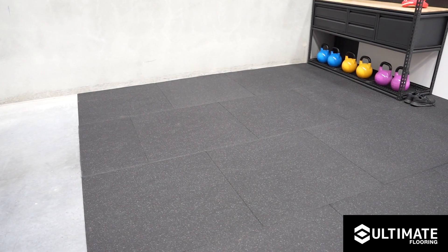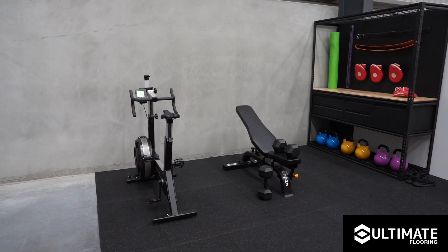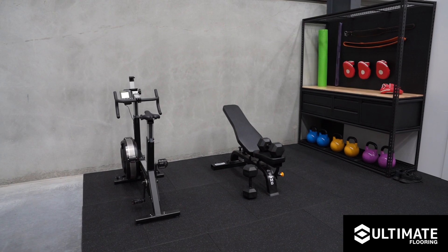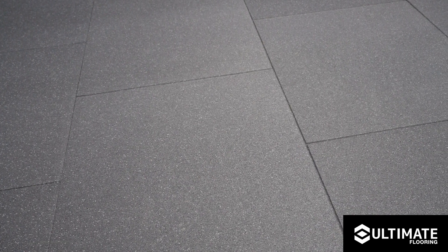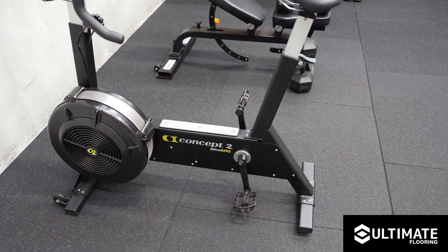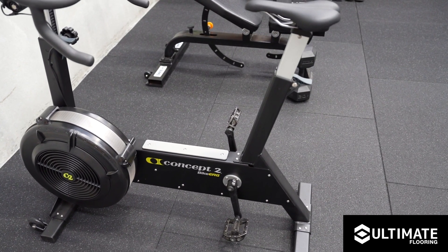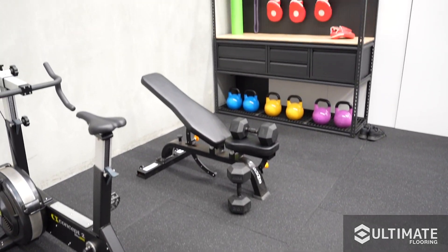Laying our ultimate floor tiles is as simple as that. Please note, for installation integrity and favorable aesthetics, installing in a brick stretcher bond pattern is recommended. Thank you once again for choosing ultimate flooring, and we hope you have many years of an improved home gym, garage floor, or workspace area.